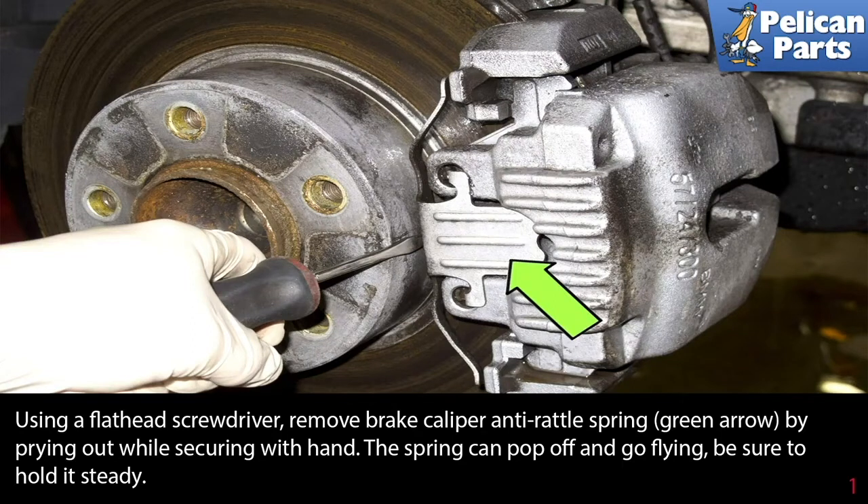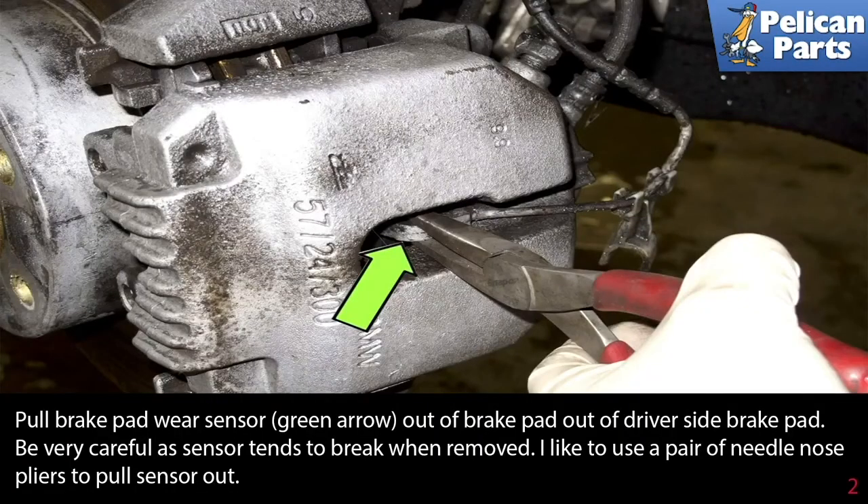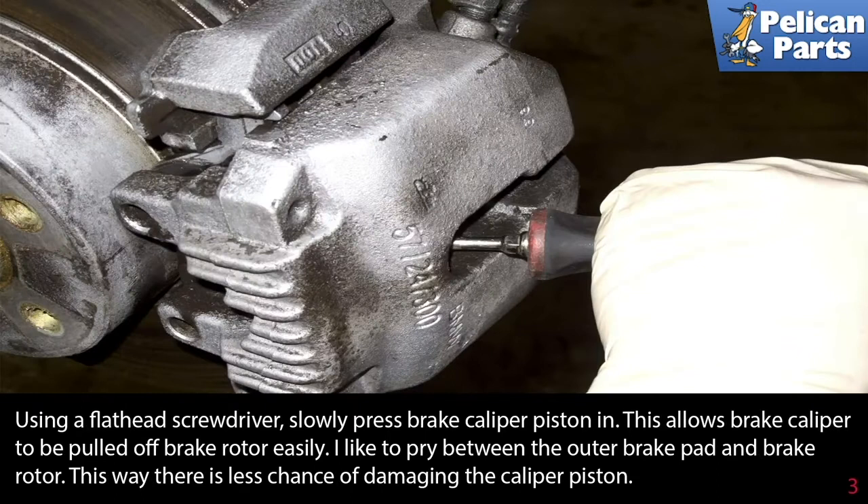Pull the brake pad wear sensor (green arrow) out of the brake pad on the driver's side. Be very careful, as the sensors tend to break when removed. Use a pair of needle nose pliers and gently wiggle the sensor out.